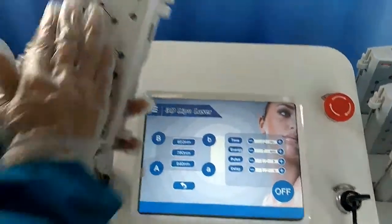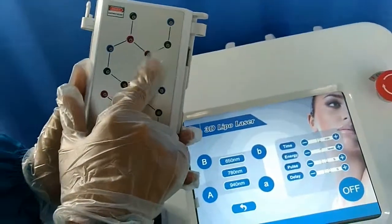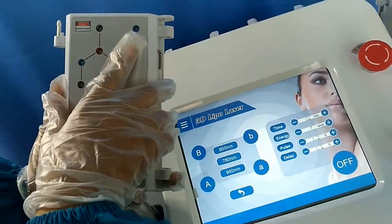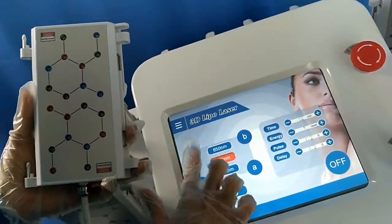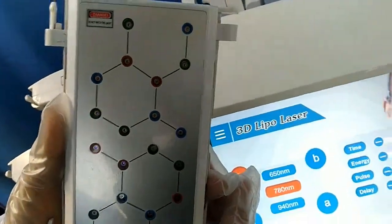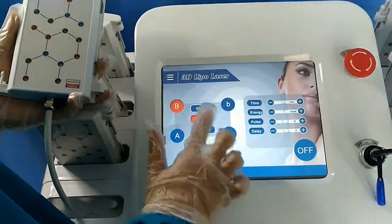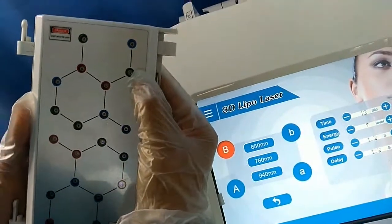Let me show you — there are three colors for the little lamps: the blue one, green one, and the red one. The blue one is the 778 nanometers. Can you see? Only this blue one is working. The green one is for the 650 nanometers. Can you see? It's very, very light.